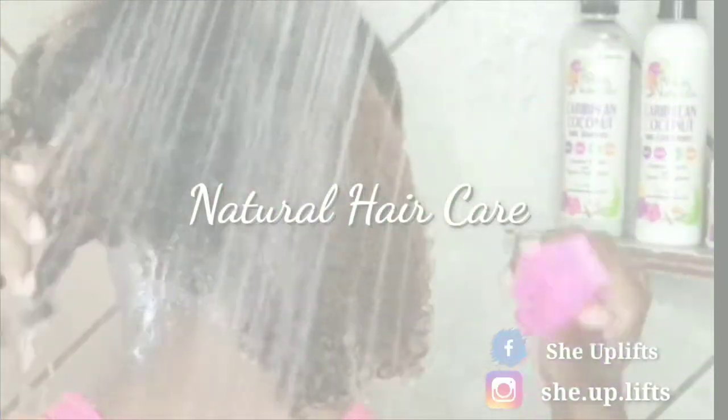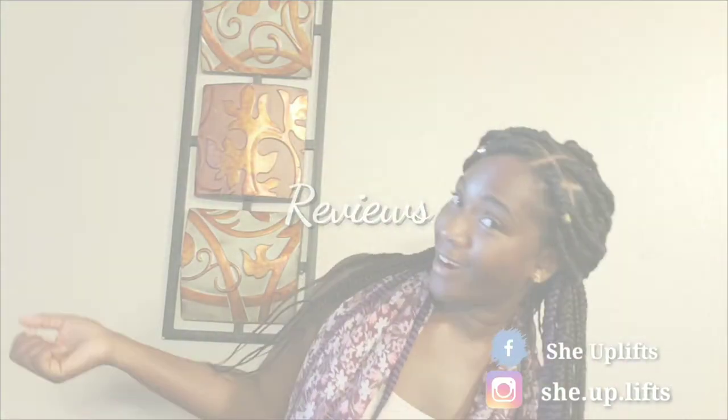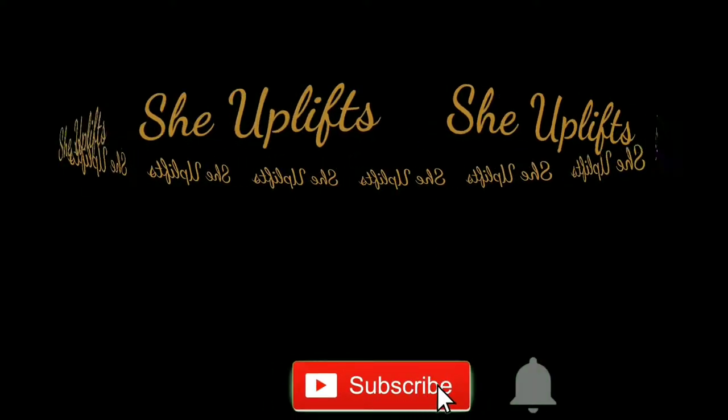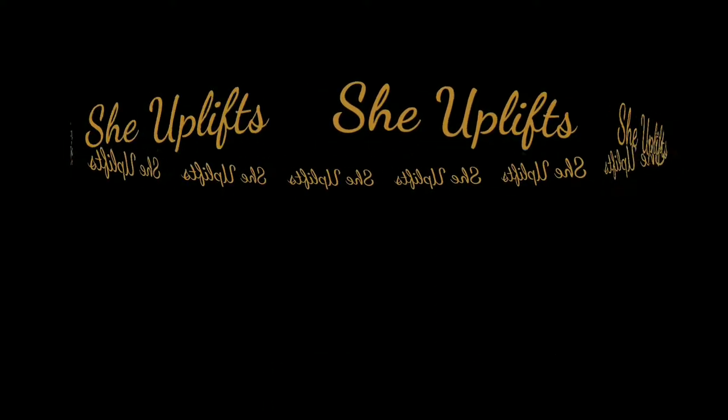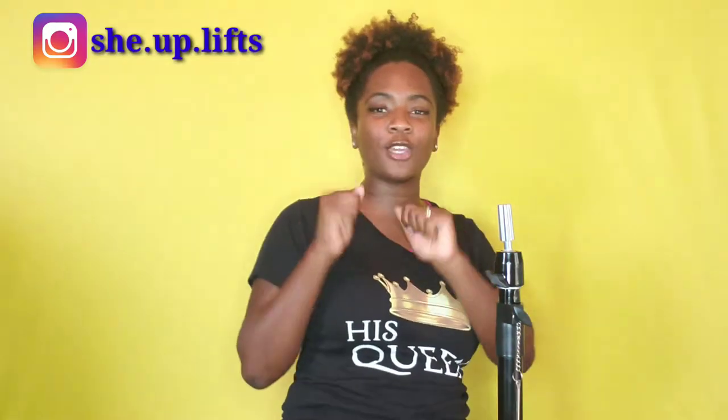If you are new here, welcome, thank you for joining me. If you're a subscriber, thank you for being loyal, thank you for being a subscriber, I love you. If you're not subscribed, go ahead and subscribe and hit the notification bell.